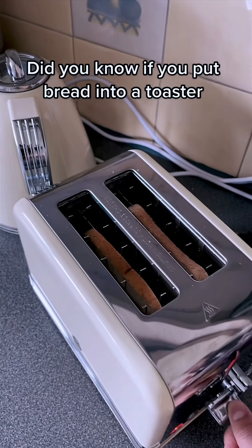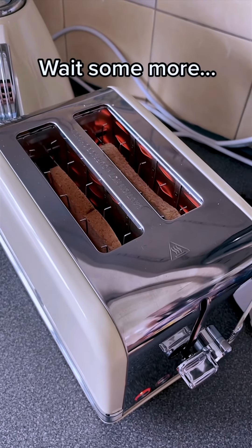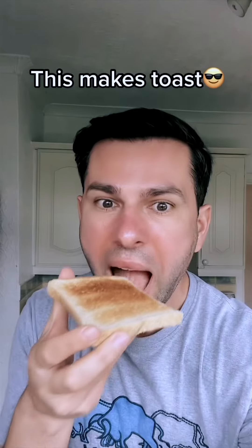Did you know if you put bread into a toaster and wait — wait some more — until it pops up, this makes toast?